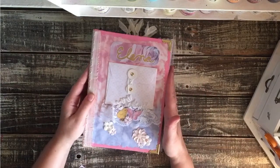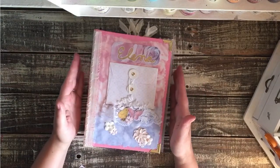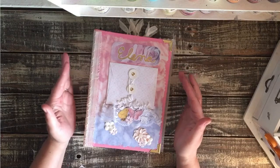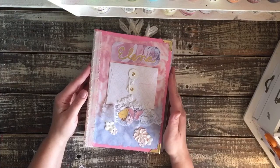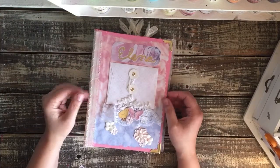This is a journal that I made for a lovely lady and her husband who want to document their child's life as she grows up. They wanted a lot of writing space in here, so that's what I gave them.